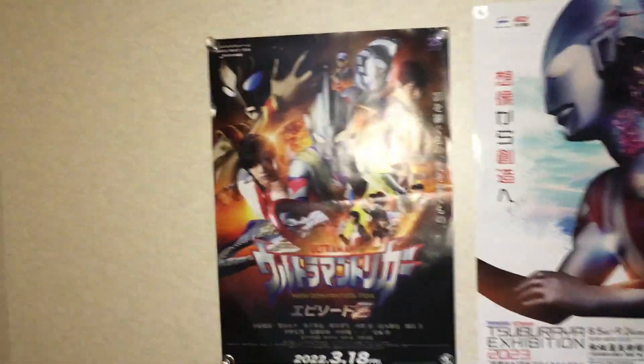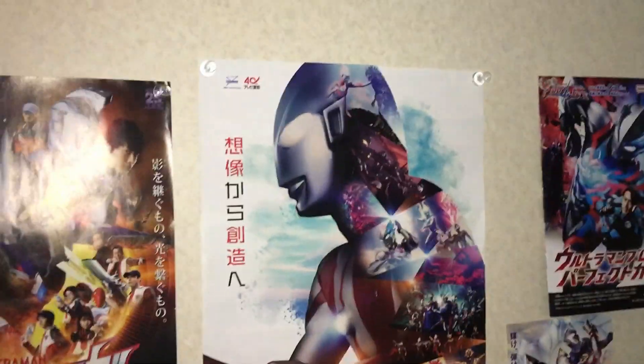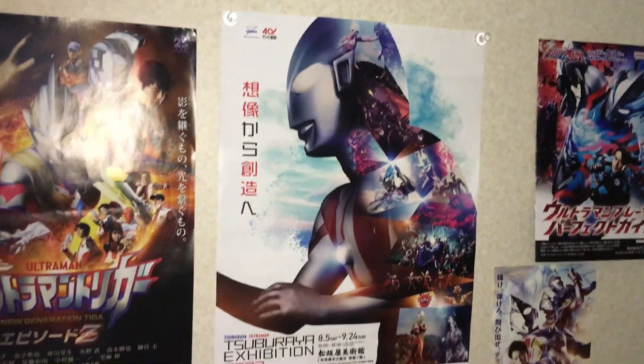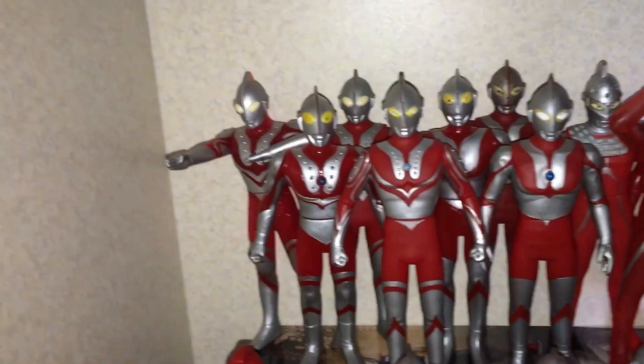At the top here I just have some mini posters. It's got an Ultraman Trigger's movie poster — absolutely love that series, there's nothing wrong with it at all. Sarcasm, by the way. And a little Ultraman Exhibition poster there, I thought it looked cool so I put it there. Got the Blazer and the Decker, and that's about it. Anyway, on with the figures.